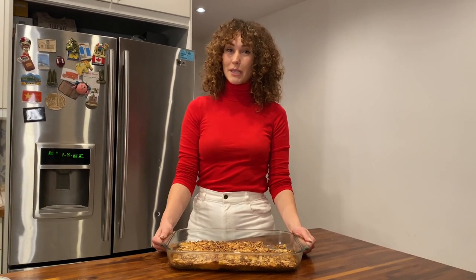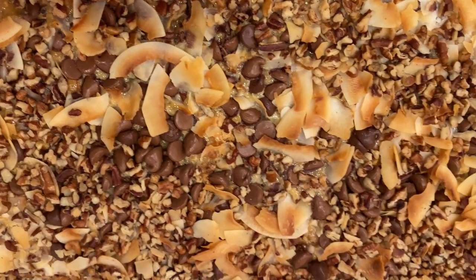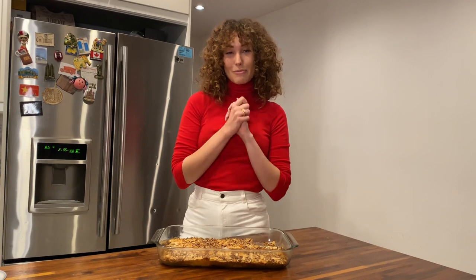Okay, everyone. We are back with the Magic Cookie Bars after 20 to 25 minutes in the oven. And as you can see, I already took a taste test and I can assure you they are so good. I hope you guys enjoy this holiday recipe — it's super simple and delicious. I'm wishing you guys a very happy holiday. Take care.